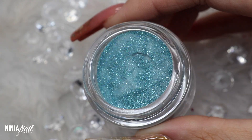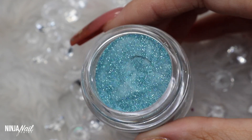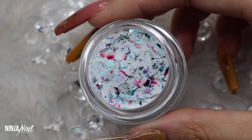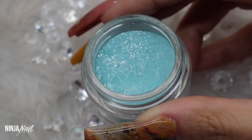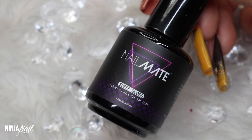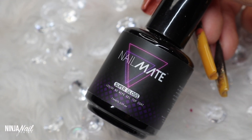I'm going to be using Blue Diamond, I'll also be using Space Girl, and I will also be using Ice Slush. I'll be topping everything off with Crystal Clear Acrylic and Super Gloss. So let's get straight into this video.